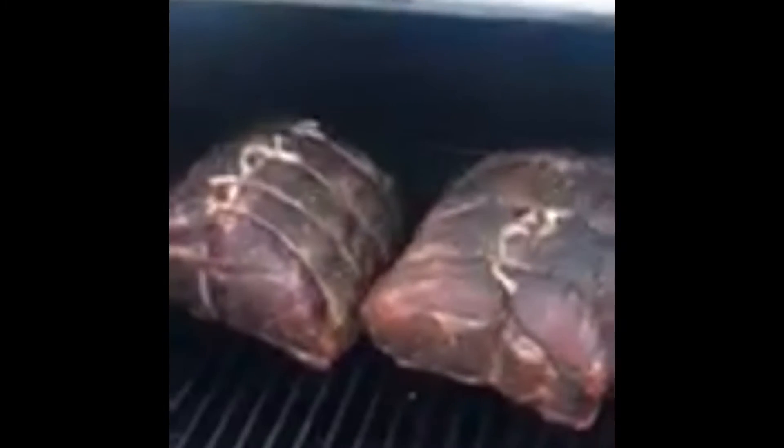We're just going to baste these. You can see the meat — we've still got ways to go. You can see a nice smoke ring on the outside there.